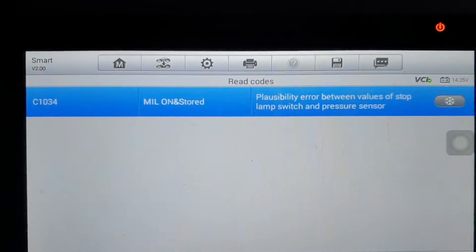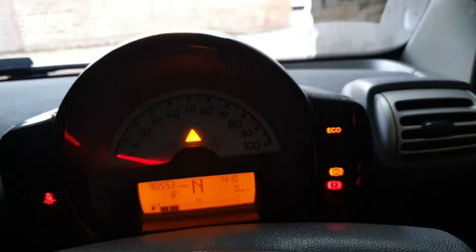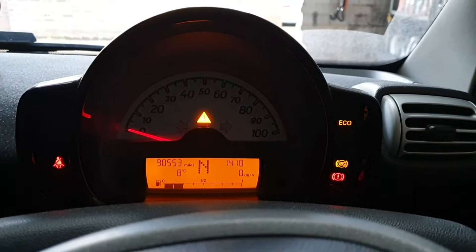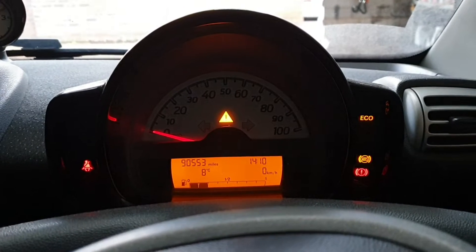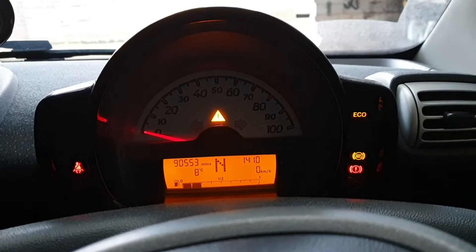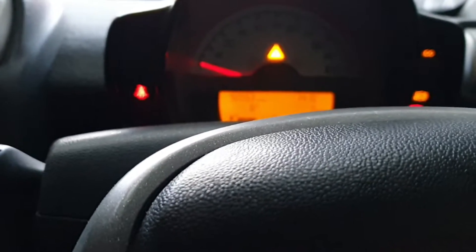But when you see this type of problem with this Smart ForTwo, it's going to be the brake switch — the brake light bulb not operating. In 90% of cases, this is going to be the brake light switch. I'm going to show you.